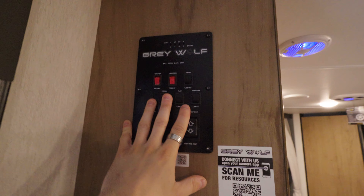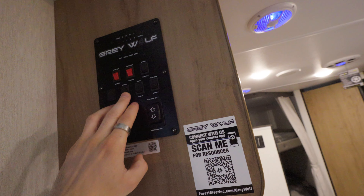While we're looking up here, might as well go through the little control panel. We obviously got our light, water pump, tank heaters, and then this here is to extend your awning.